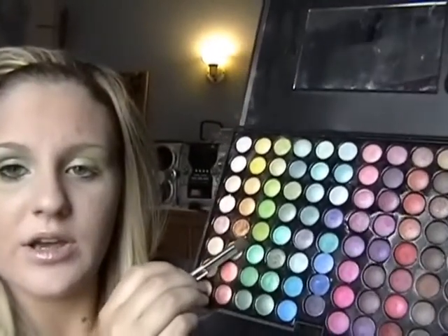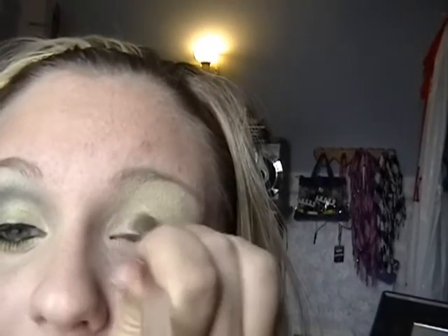Next you're going to take a brighter green — this color right here from the shimmer palette, or any shimmery lime green — and apply it right on the lid under the crease. I'm using a different brush this time because I don't like to mix colors. I like to use just one big brush to blend it all, so the colors don't mix from the brush.